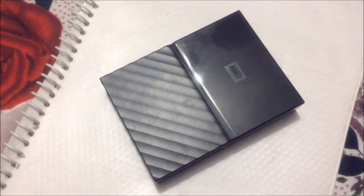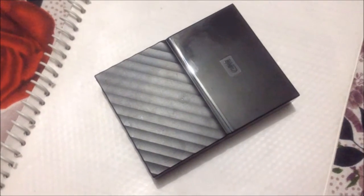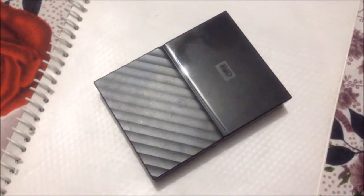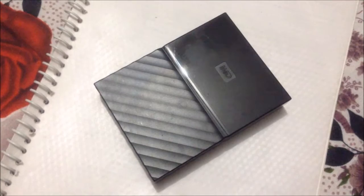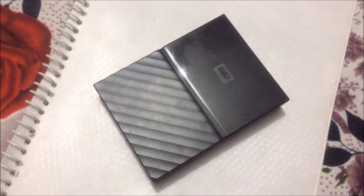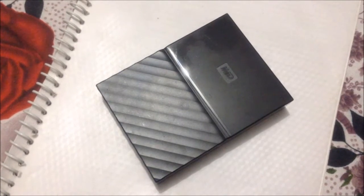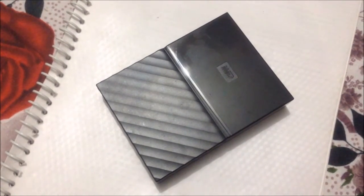Hello everyone. In front of you you can see the new 2016 version of WD My Passport. Please take note that unlike the 2014 or 2015 version, WD this time has omitted 'Ultra' from the tagline, so this new hard drive is just called the My Passport. I got the 2TB version from Amazon.